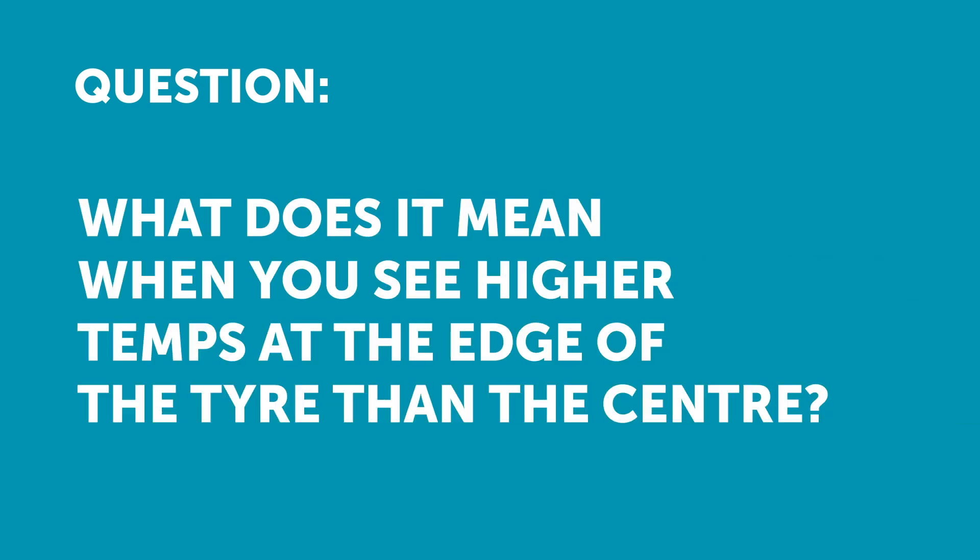Jeff has asked: when you see higher temperatures at the edges of the tyre and lower temperatures at the centre, this means the pressure is too low. Opposite means pressure is too high. If the gradient is larger than 15°C from the inner to the outer then there should be more positive camber — is that correct?